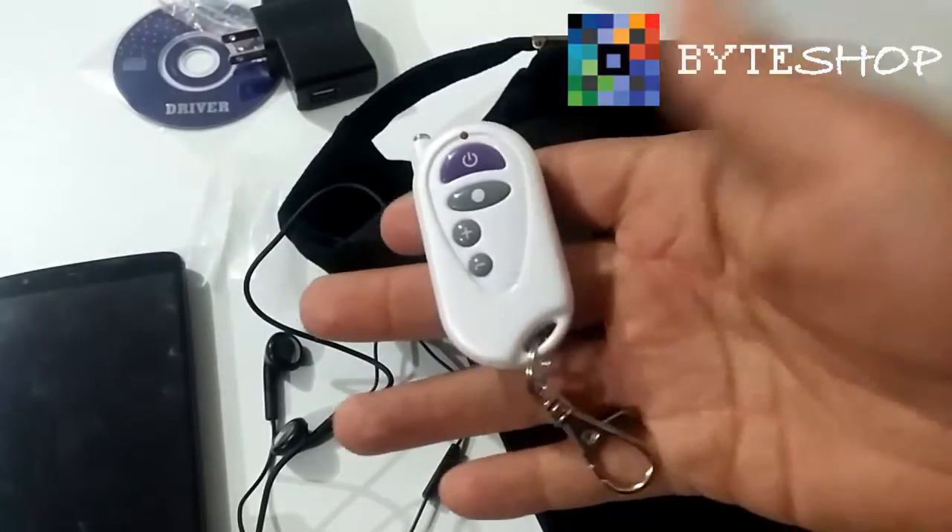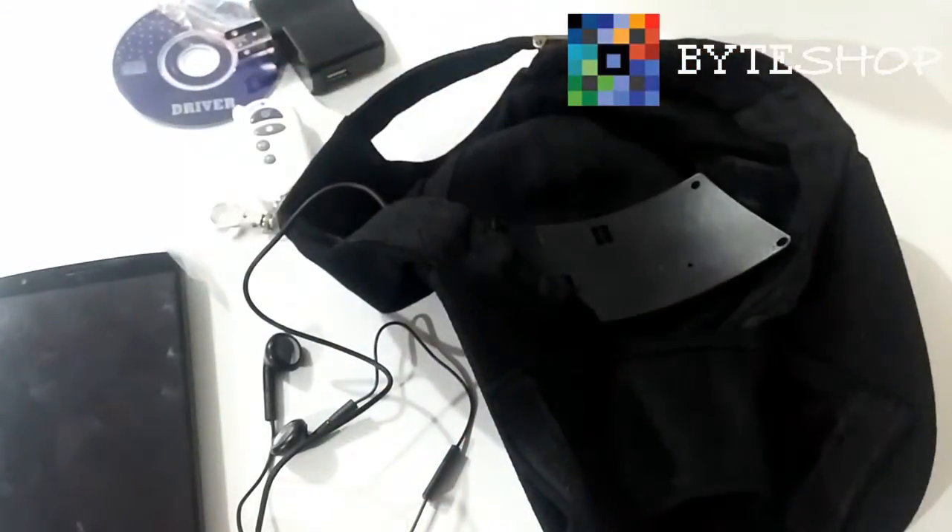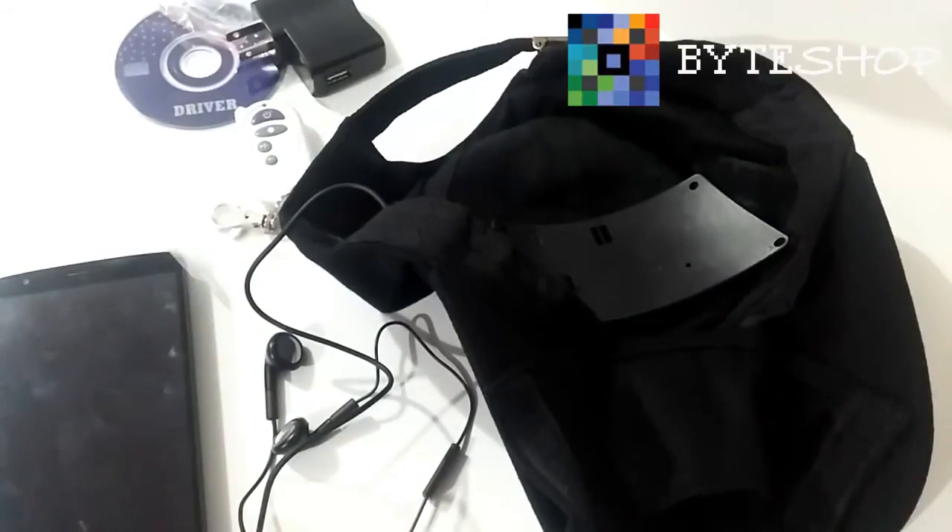And that was everything with the spy camera cap. We hope you make your purchase at Buy Shop, where we have this product and many more. Goodbye, friends!